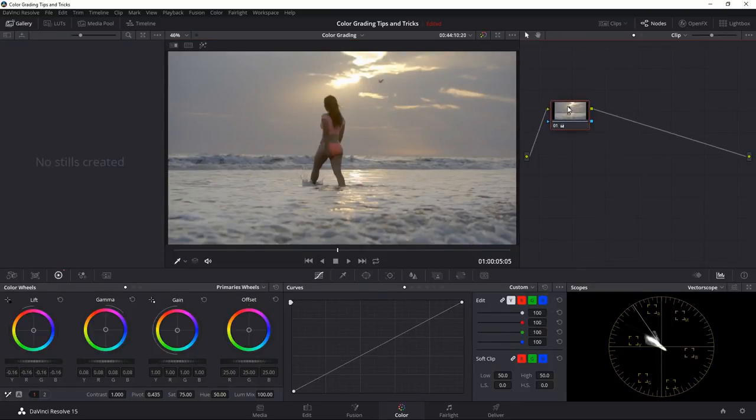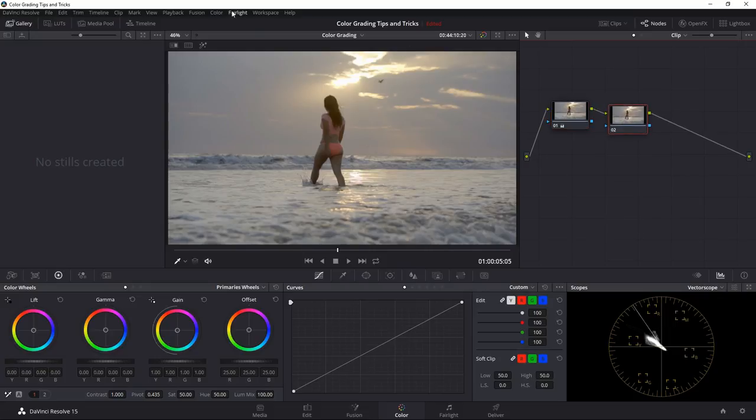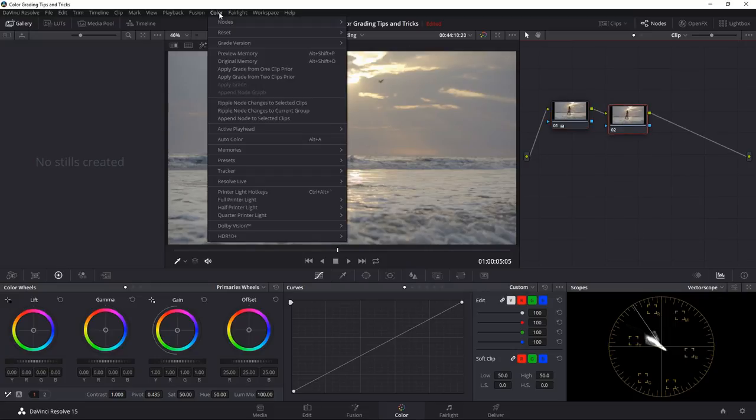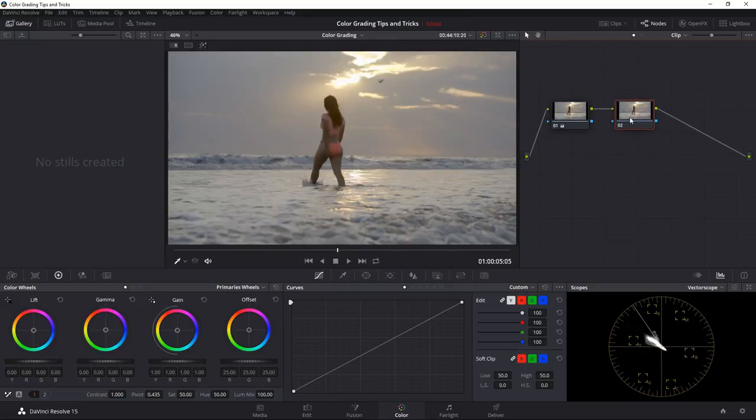I'm going to leave this and create another node. You can do that by right-clicking and going to 'Add Serial Node', or go to Color menu and click Add Node, or press Alt+S. We have this new node — if I turn it on, as you can see nothing is happening yet, but I want to use this node to add some color in the sky.